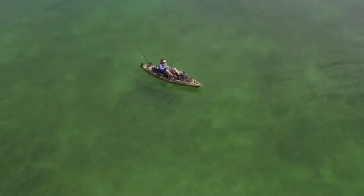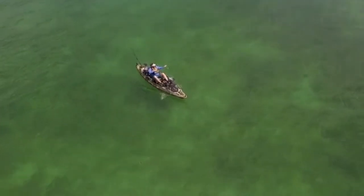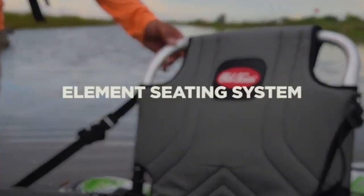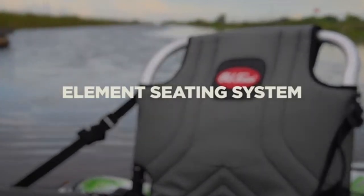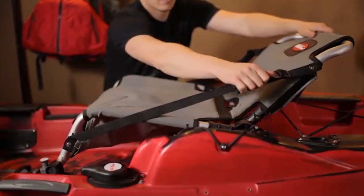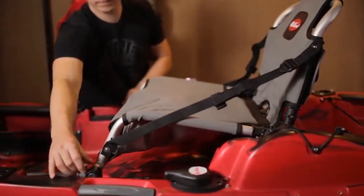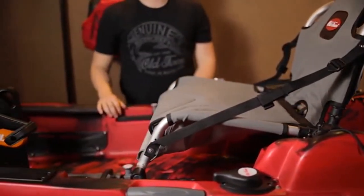Moving into the cockpit of the Predator PDL, we did away with the Exo Ridge platform and replaced it with a nice EVA foam material. It's soft and very grippy so you can stand up without losing your grip when stand-up fishing. It's a nice, comfortable update.